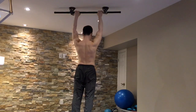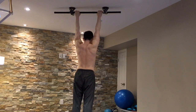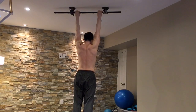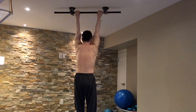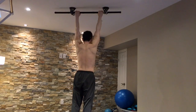Once you feel comfortable with pulling yourself straight up, you can work on posterior rotations. You can see I'm moving my shoulders through small circles with my shoulders moving backward to begin with, trying to keep my arms straight. Another variation is to do the same thing but to make small circles with your shoulders going forward.